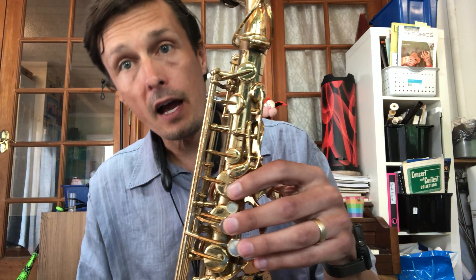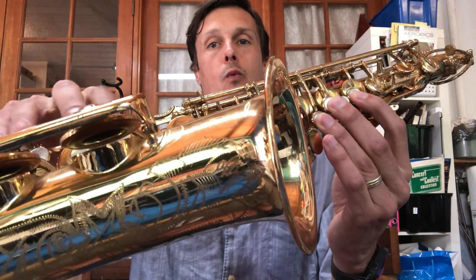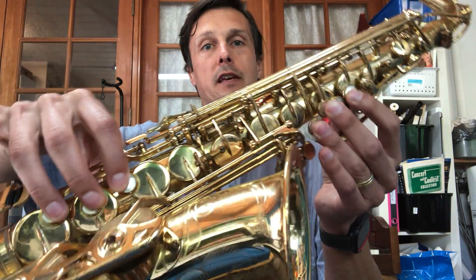For a D, the highest note. One, two, three. Six fingers in front and the octave key. Your octave key looks a little different than mine.